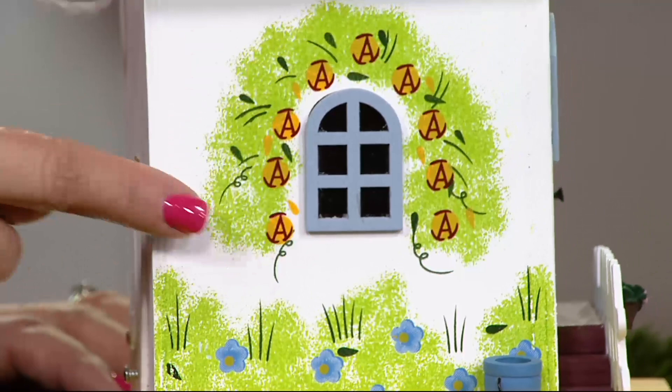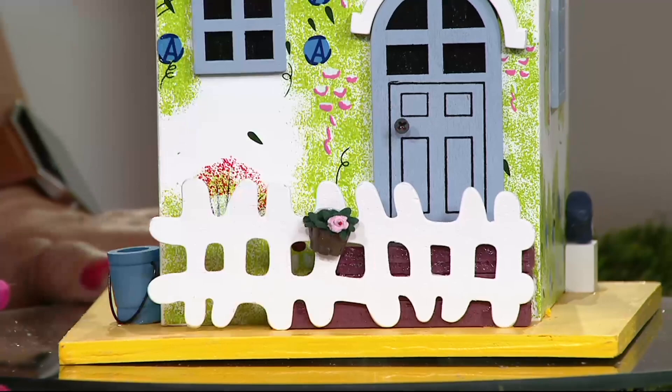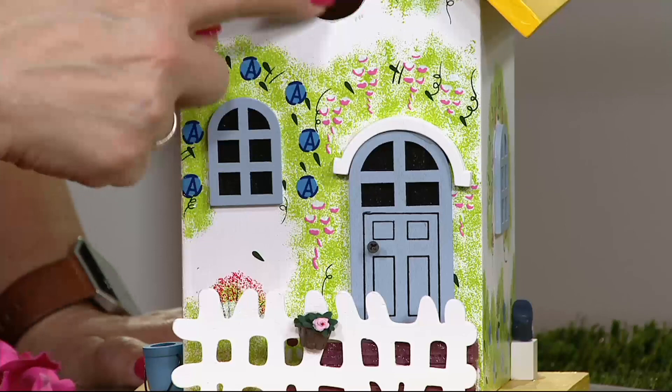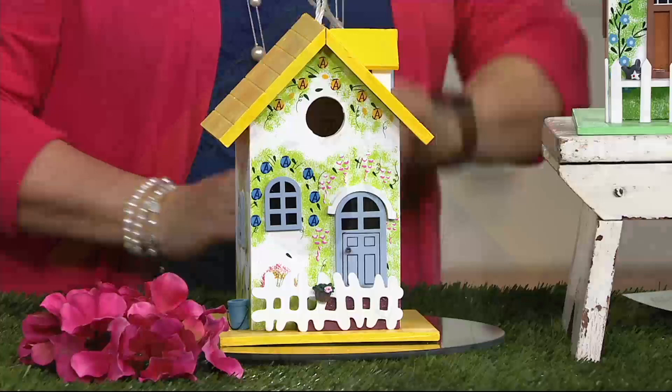This is absolutely chock full of details. Look at all this hand painting — it's all done by hand. There's a little three-dimensional bucket, a window right here, a fence with little flowers, a door, and even a doorknob on the front that's a screw — three dimensional. Darling little flowers. And the hole is just the right size: it's an inch and a quarter. So your finches, chickadees, and wrens are going to be able to live in this little cottage.